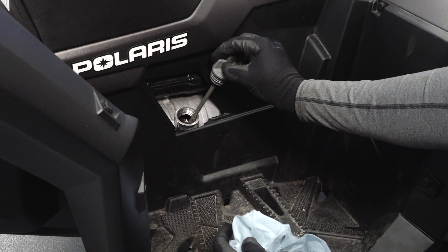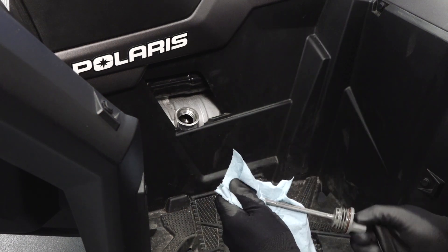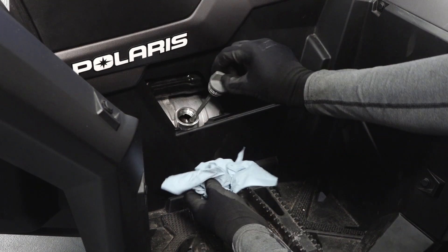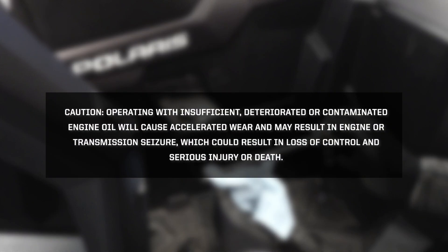Remove the oil dipstick and wipe with a clean shop towel. Reinstall the oil dipstick fully and remove to inspect the oil level. Caution: operating with insufficient, deteriorated, or contaminated engine oil will cause accelerated wear and may result in engine or transmission seizure, which could result in a loss of control and serious injury or death.